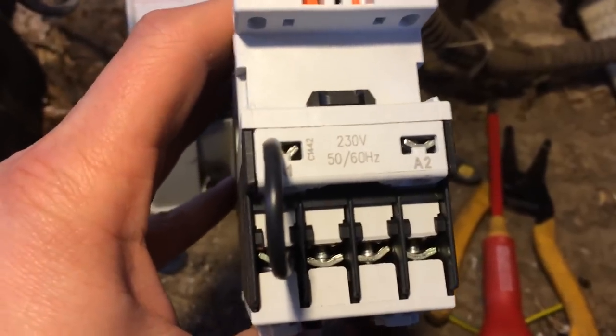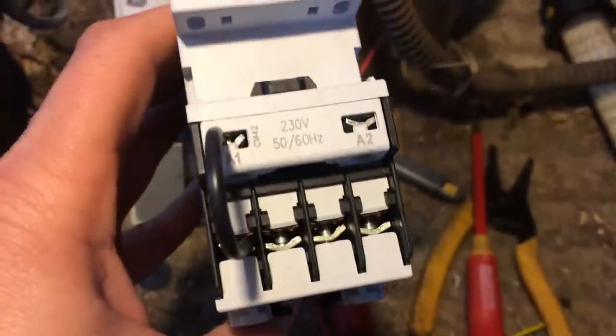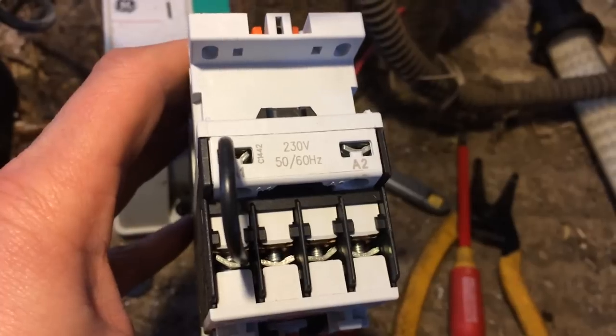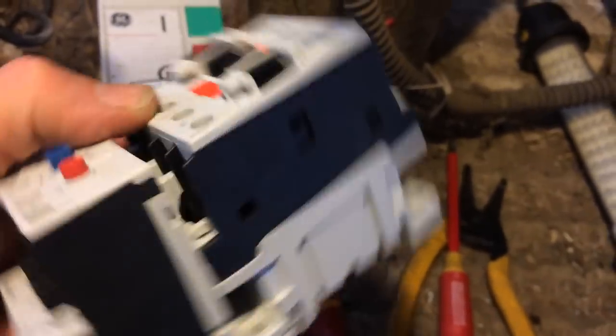Most of the stuff I work on is 230-volt control circuits. Some of it's 415, but very few low voltage.